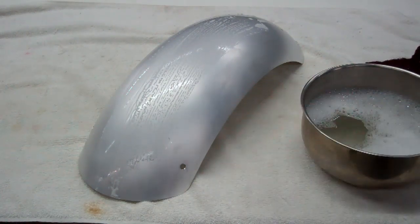You can experiment with the bottom of the fender because it won't show. So anyway, there you have it.